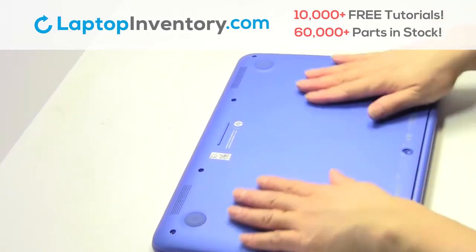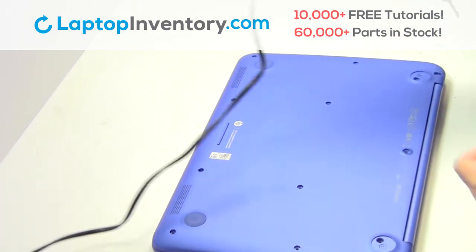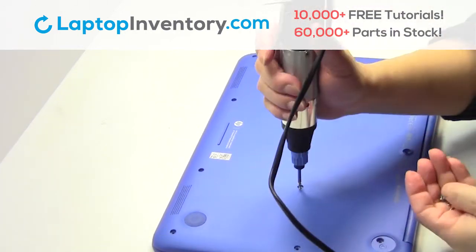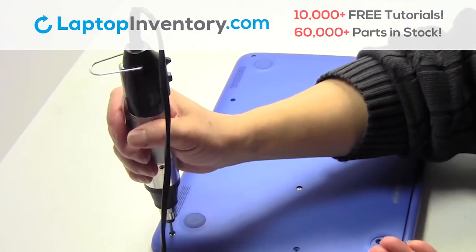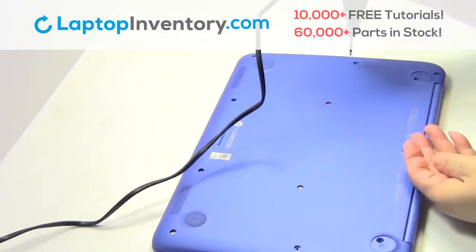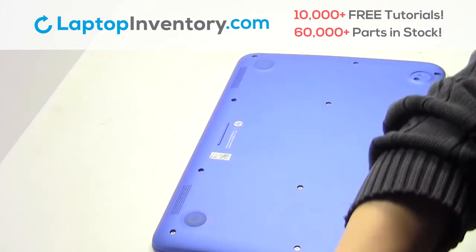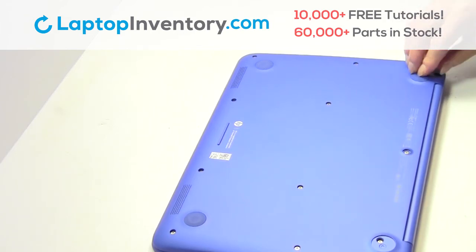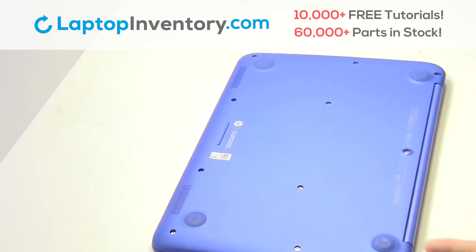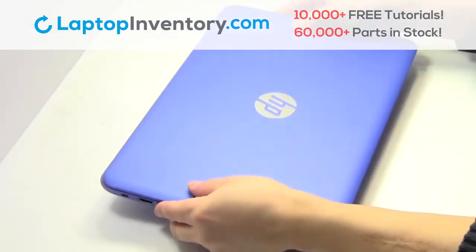Turn the laptop over. Place the screws back in. Turn the laptop over. That's all — you just installed your battery.